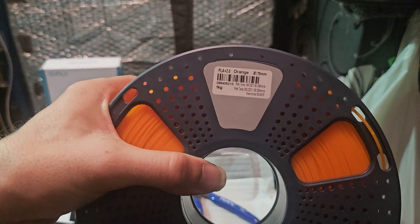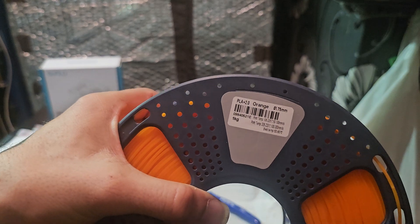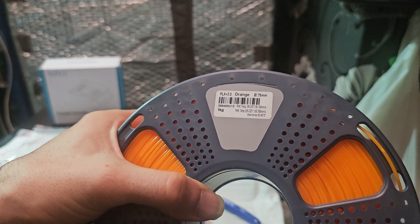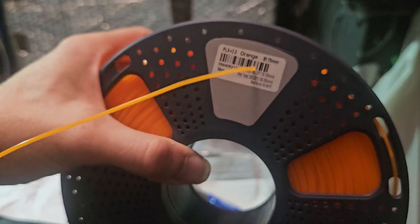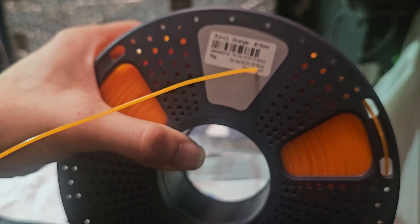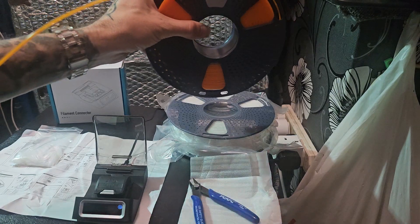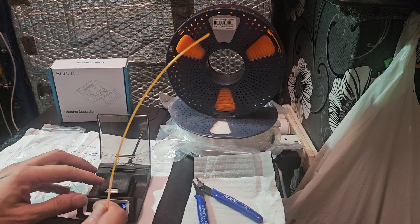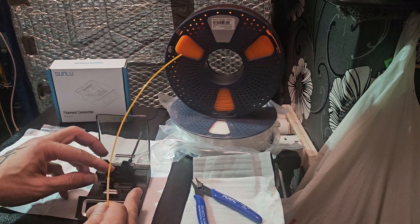The filament I'm going to be using was also supplied with it — PLA+ 2.0. It shows it's capable of up to 300 millimeters per second according to the temperature ranges listed. So 300mm/s at 220°C — that'll be very interesting to test in another video.